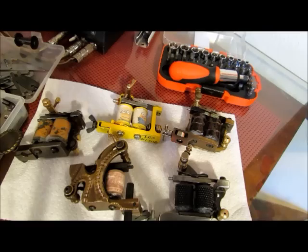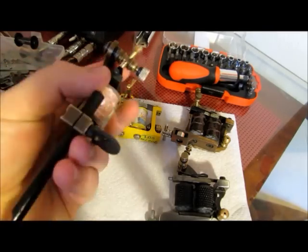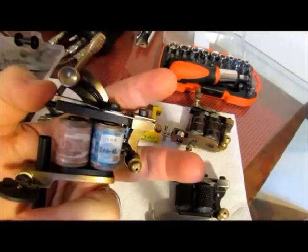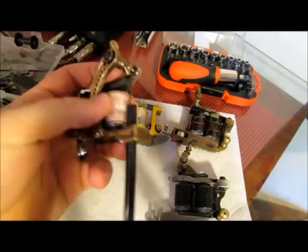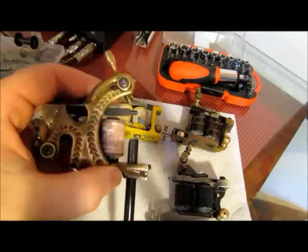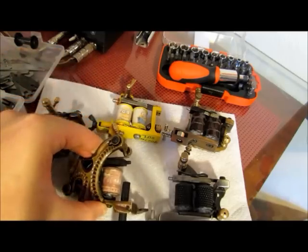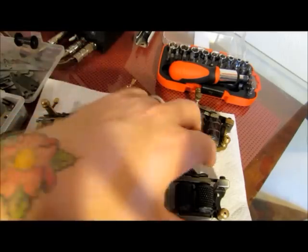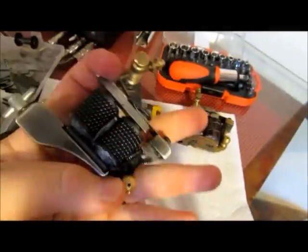Nick Durant here with Johnny Artist Tattoo Club. Today I am working on my machines and tuning them up, so I decided this would be a good time to show you guys how I do that. I'm going to cover how to tune your machines, the difference between a color packer and your liners, and how to set those up.